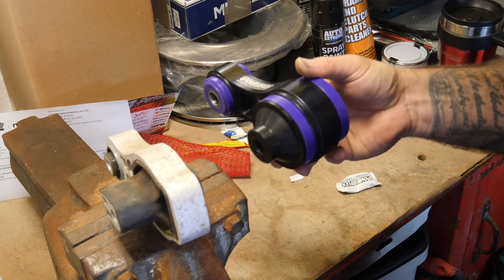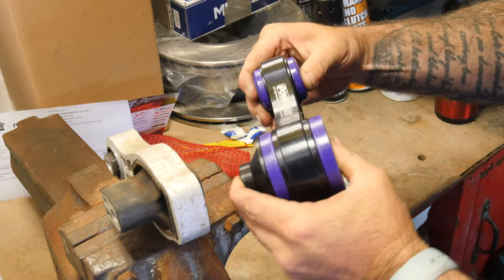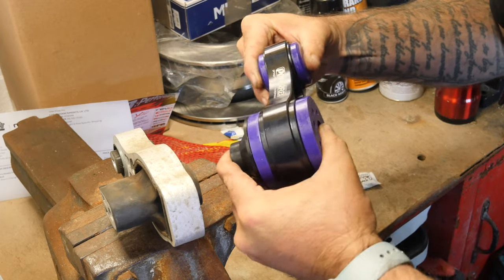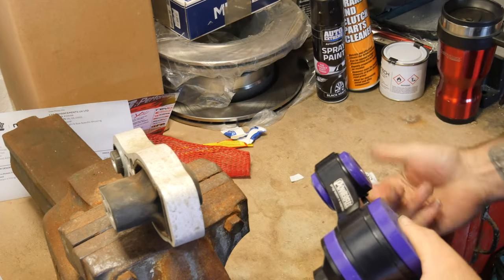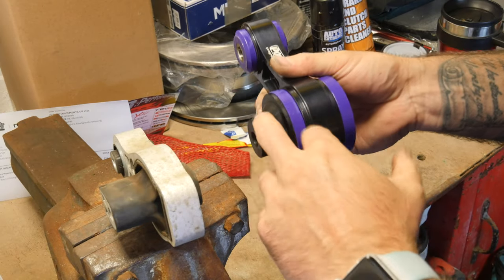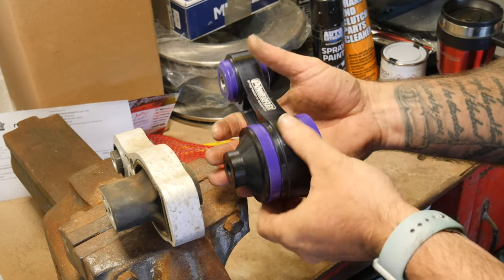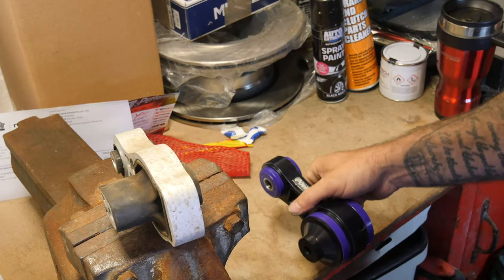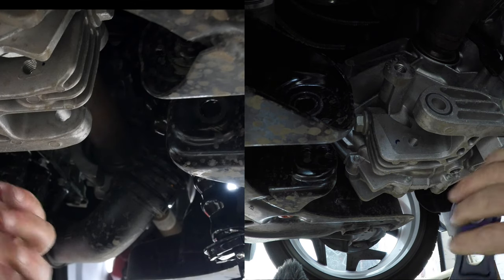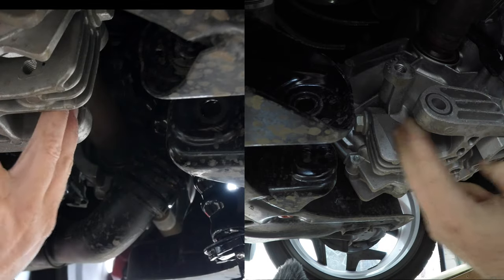Okay, so there you go, fully assembled. Look — there's hardly any movement in there at all compared to the old one. I'll flip back under the car and show you the reason for the offset. It doesn't matter which way you assemble it because you can turn it either way.